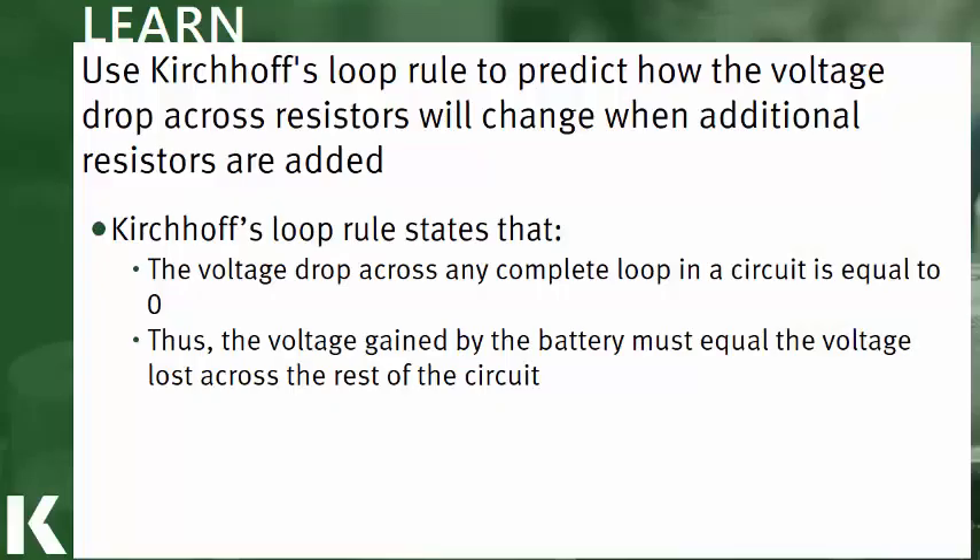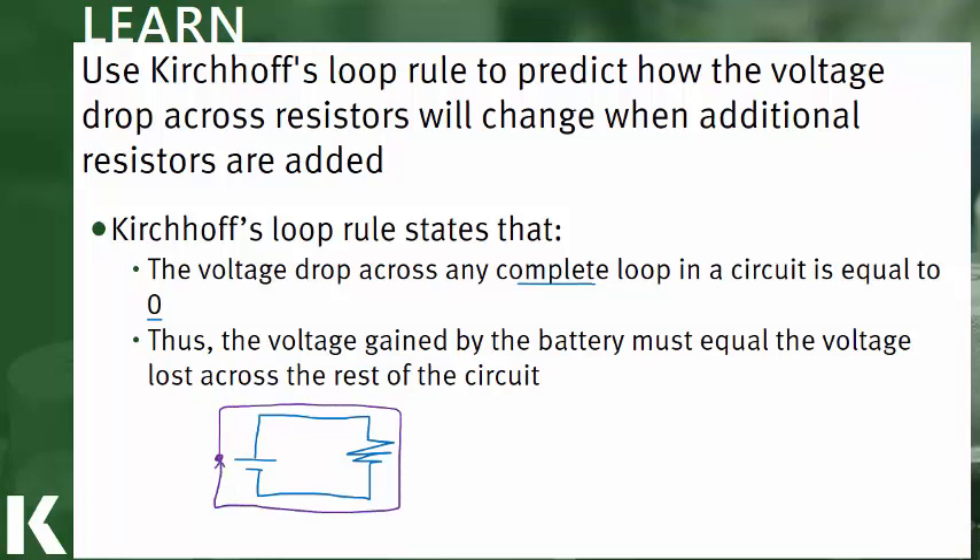Kirchhoff's loop rule states that the voltage drop across any complete loop is equal to zero. If we start at the positive terminal of a battery and go around the circuit back to the positive terminal, the voltage drop in that entire loop has to be equal to zero. This means the voltage gained going up the battery must equal the voltage lost across the resistor. In general, the voltage gained in a battery must be lost as you come back through the circuit.